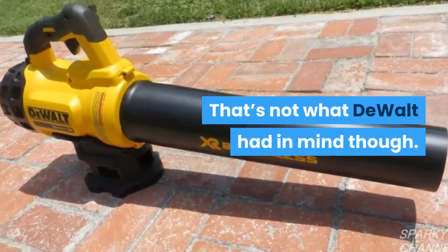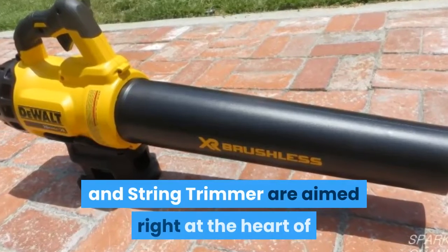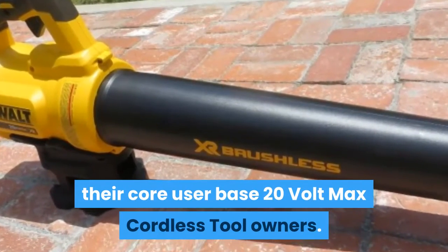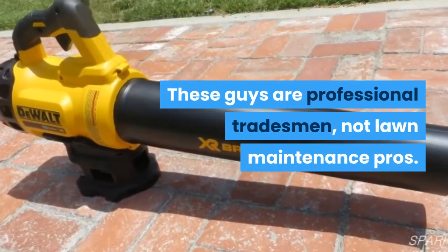That's not what DeWalt had in mind though. The DeWalt 20V max blower and string trimmer are aimed right at the heart of their core user base — 20V max cordless tool owners. These guys are professional tradesmen, not lawn maintenance pros.